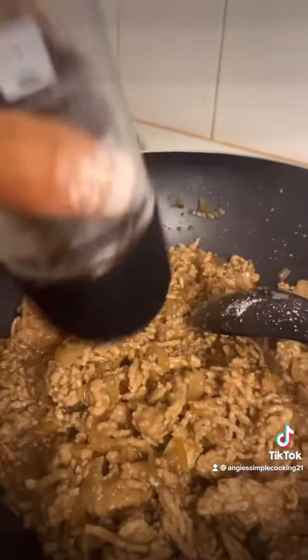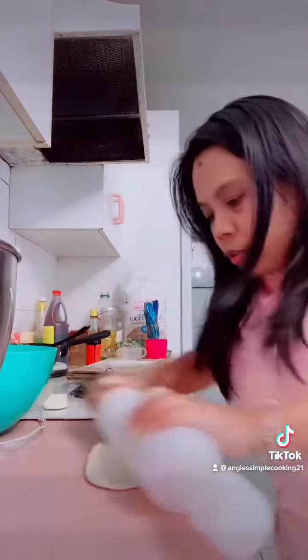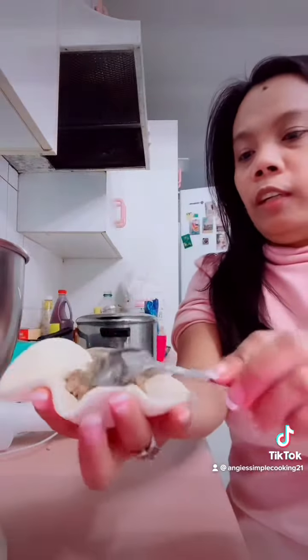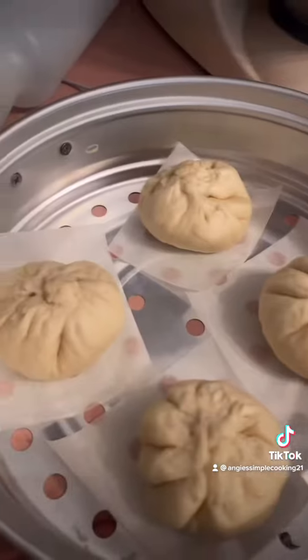We're gonna add some flour on our surface, and then we're gonna add our dough. We're gonna form it into a ball, and then flatten it using a rolling pin. We're gonna add the filling, and then we're gonna roll it, and leave it for 10 to 15 minutes to proof again.